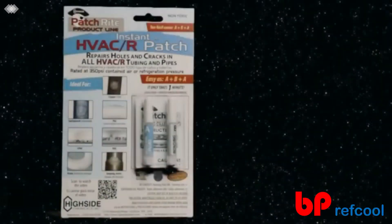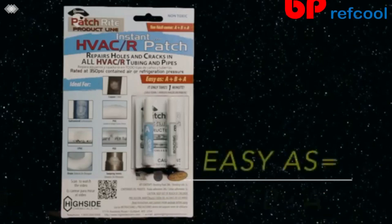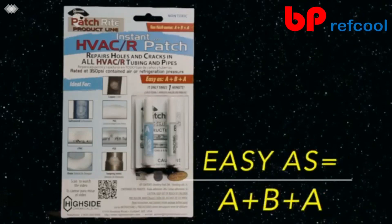HVACR Patch is easy to use, permanent, and the repair process is as easy as A plus B plus A, and it only takes about a minute.